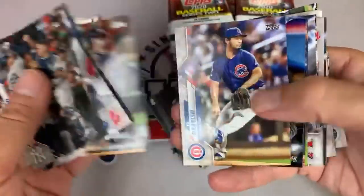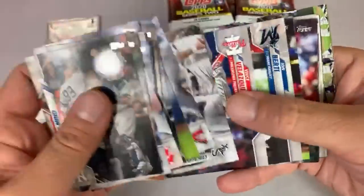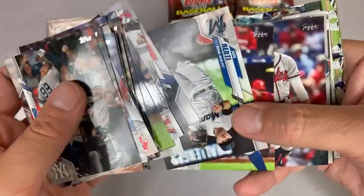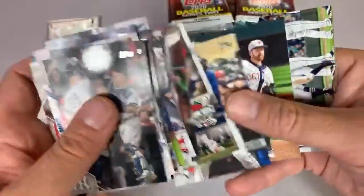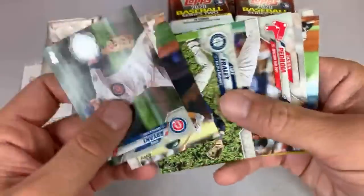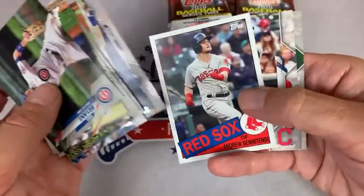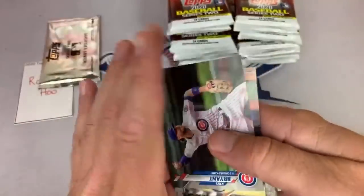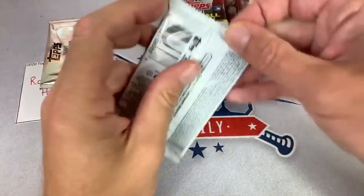I wonder what cards will look like in 2030 — I'm sure that I'll still be collecting and still doing these videos. Stemmersit asks what those 2030 cards are — it's a little insert set where they're imagining what cards would look like in 2030, and there are some pretty nice players in there as well. So far we have one relic — it was a Joey Votto game used relic.